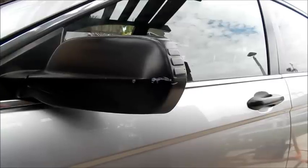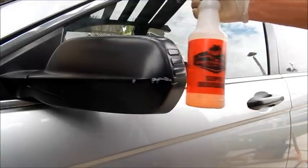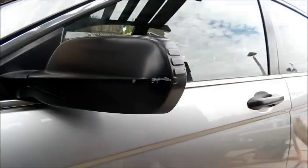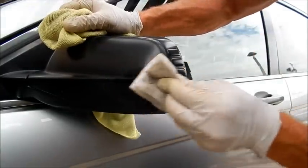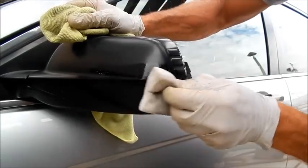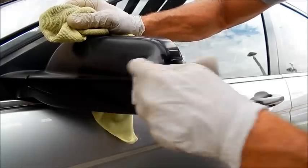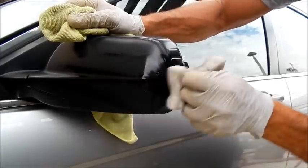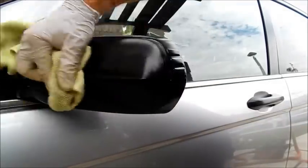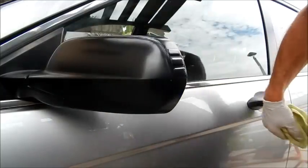I've got my magic eraser and my super degreaser, and you are seeing this live. Based on experience I had a clue that it was going to be a hundred percent transfer, but you never know. That's why I don't ever promise a customer — I just say, hey, chances are I can do something about that. I can always improve it; I just never know how much, because every scratch, every blemish, every transfer is a case by case.